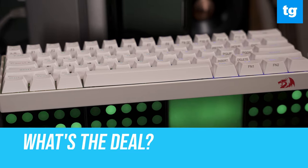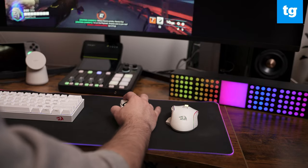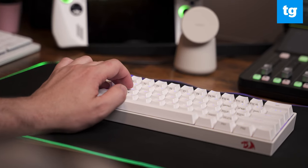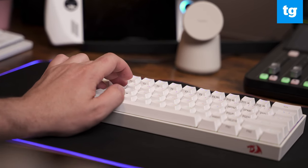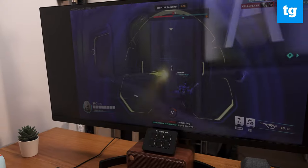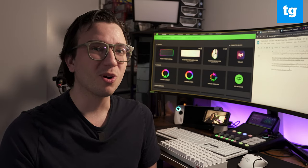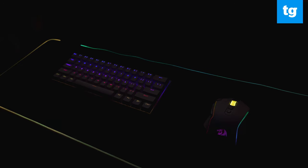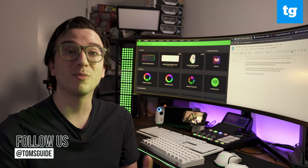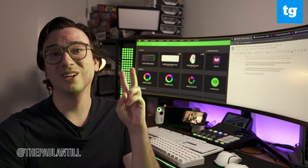While the budget setup impresses with its core performance and affordability, Razer's products just feel better in hand and knock it out of the park with their mature and powerful ecosystem experience. You're getting some excellent hardware for $100, which will be miles ahead of any traditional mouse and keyboard, but Team Green offers the complete experience that continues to only get better as they expand support for more devices and games. But which setup would you go for? Let me know in the comments, and suggest other head-to-head showdowns you'd like to see. For more tech news and reviews, follow us at Tom's Guide.